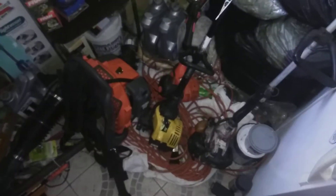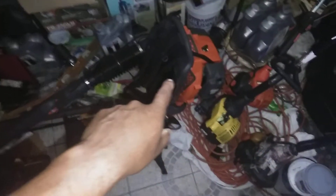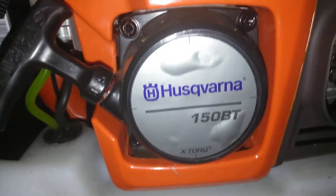Alright man, I just want to do a recap on my machines that I got right now. Sorry for shaking so much, but I just got that blower. You can see it's a brand new blower. It is a Husqvarna 150BT.